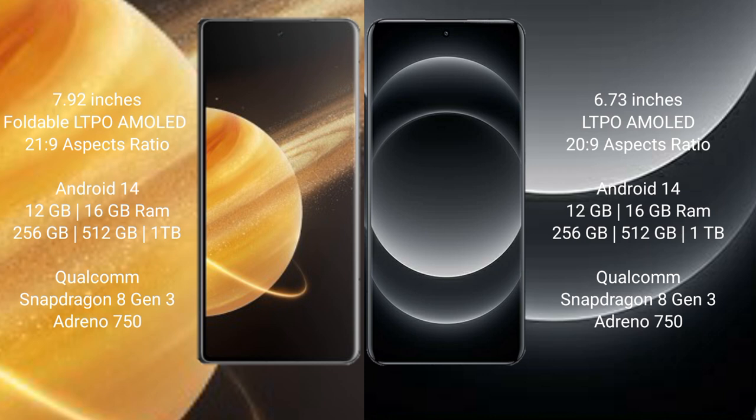Both the Honor Magic V3 and the Xiaomi 14 Ultra run on the Android 14 operating system.